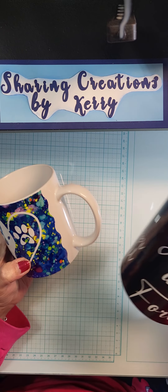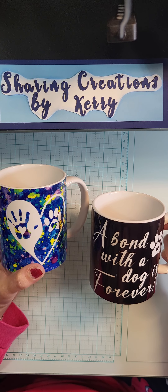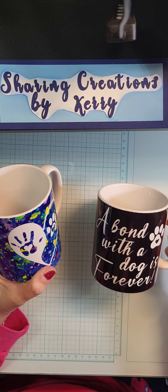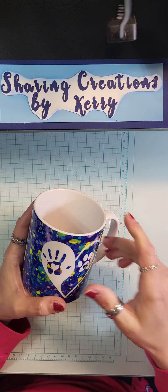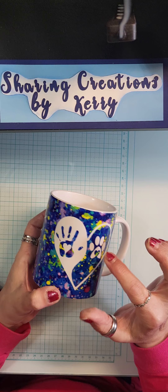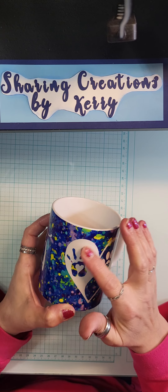I've got two of my eight mugs done and four other colors I've got to try. I'm getting better each time - I just find the struggle is getting that paper down. It works better when you have more of a surface that sticks, like this part is all sticky when you put it on the cup where all the white is.